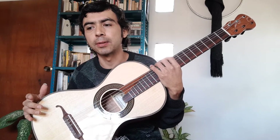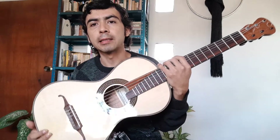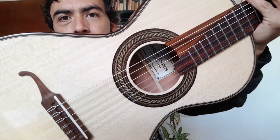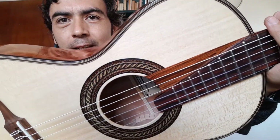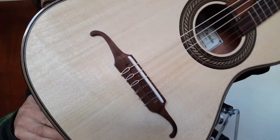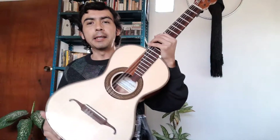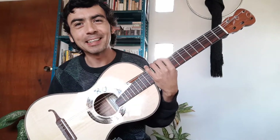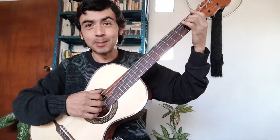These guitars are generally considered low-range instruments. But here we are demonstrating that this beautiful top — you can more or less appreciate how it has this striped figure. It is nothing like German spruce, for example. This wood is 100% Mexican, and here it is serving as the top of this incredible instrument. Look at the results.